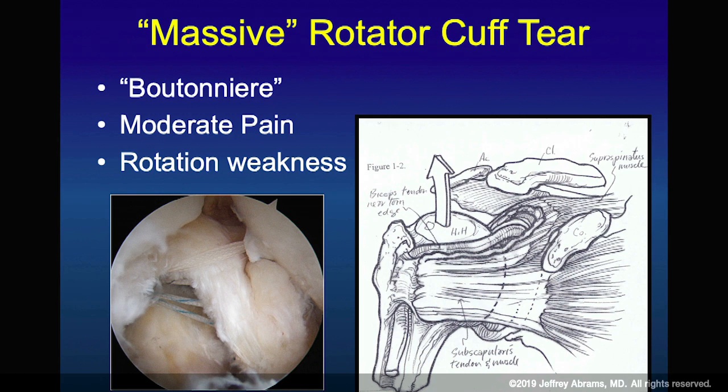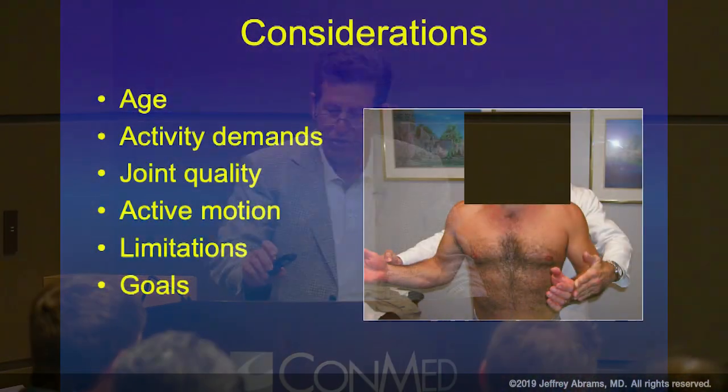A massive tear is a two-tendon tear going on three — typically the upper border of the subscapularis, supraspinatus, and infraspinatus. What is created is a boutonniere deformity similar to what you find in the hand. If the humeral head migrates up, even untorn tendons fall below the equator of the humeral head. What used to be depressors of the humeral head during deltoid activity are no longer depressors — they become adductors as the head migrates up through the hole. This is the rationale for superior capsular reconstruction and balloons.